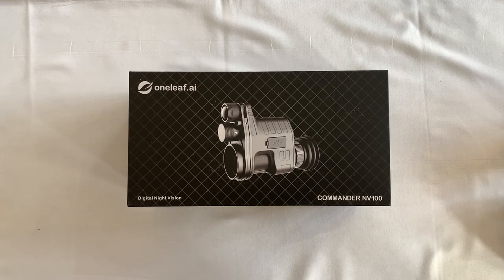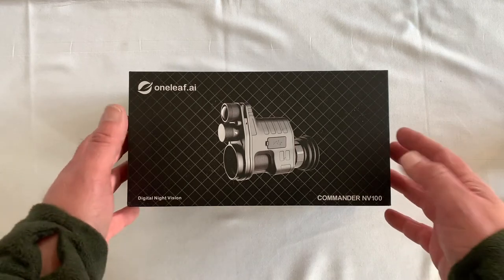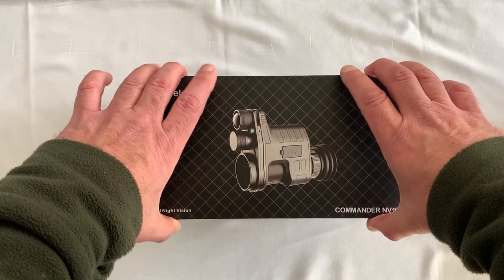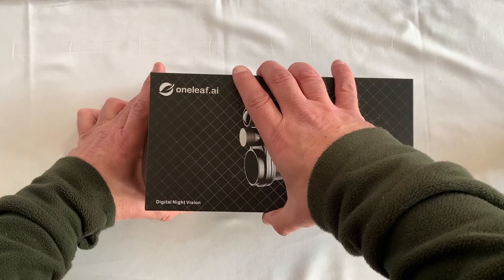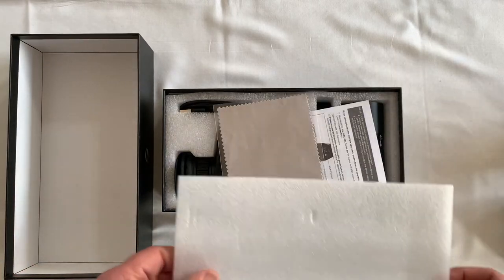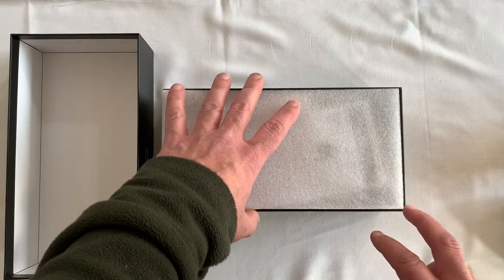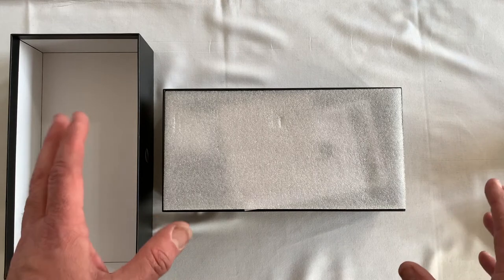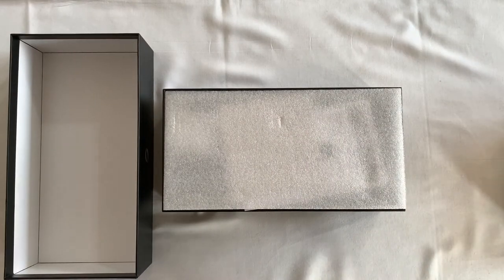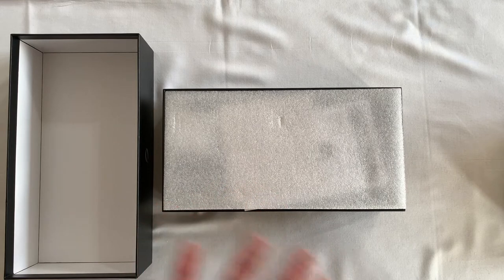Hello everyone, hope everybody's okay. As you can see I've been very kindly sent this One Leaf Commander NV100 night vision unit for a bit of a review and test. Thank you to Masson at One Leaf for sending me this. There are lots of videos out there already, so this is going to be a comparison to its competitor, the PARD 007. I've had quite a bit of experience with the PARD through the scope doing filming and footage, and this is my take on the One Leaf versus the PARD.